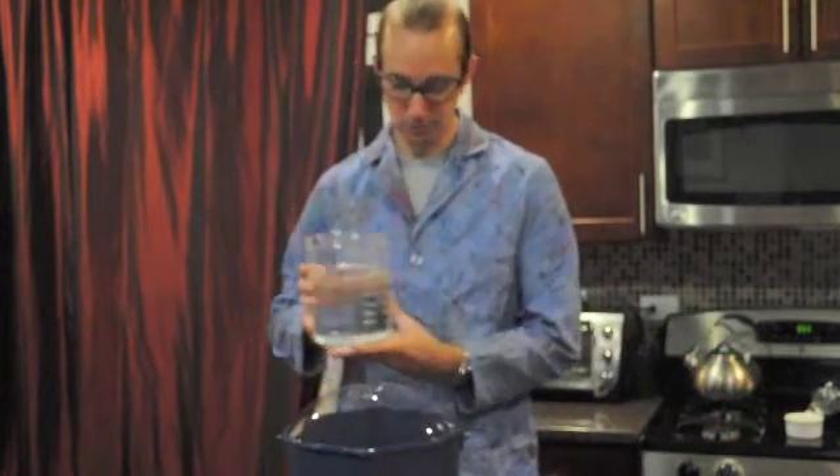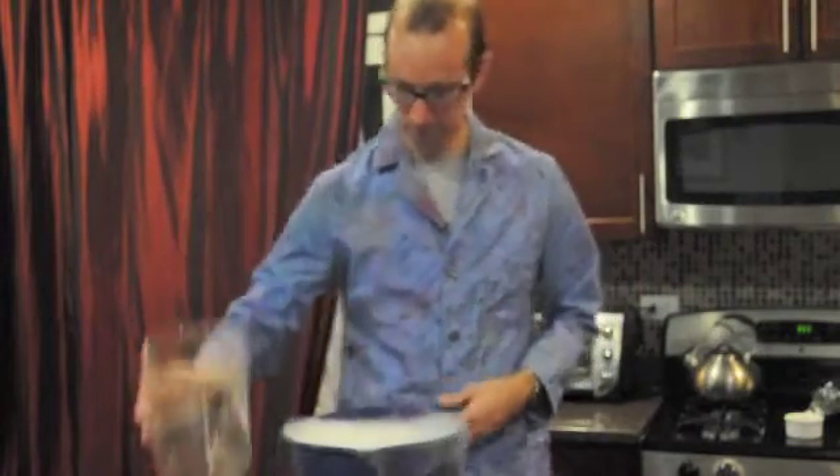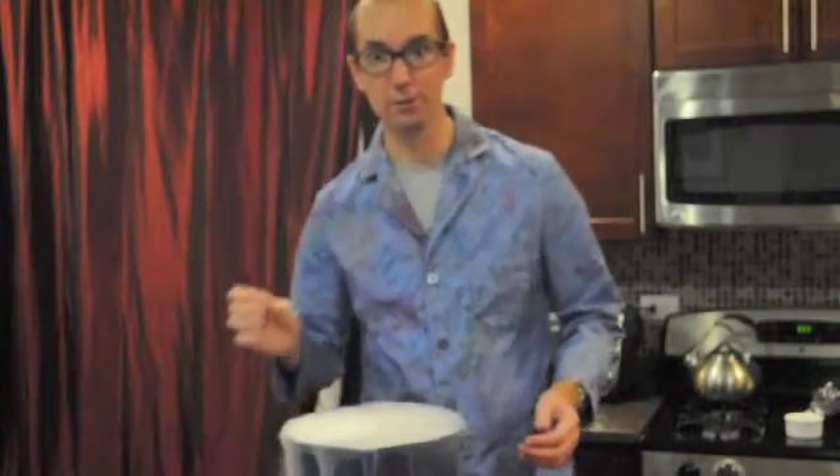Let's get some warm water. So now I have a little bit of warm water. Let's add this directly to our dry ice. That looks really cool.